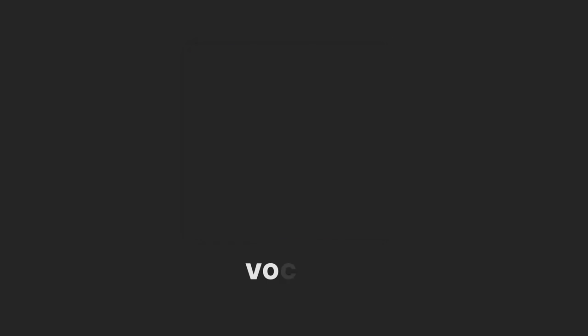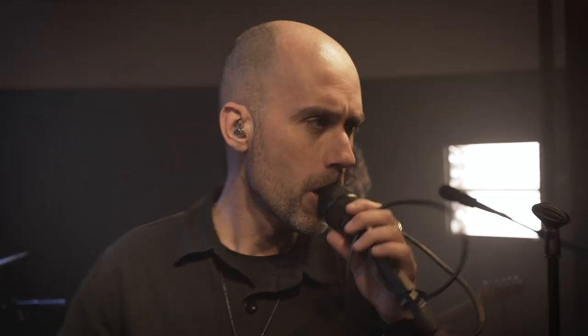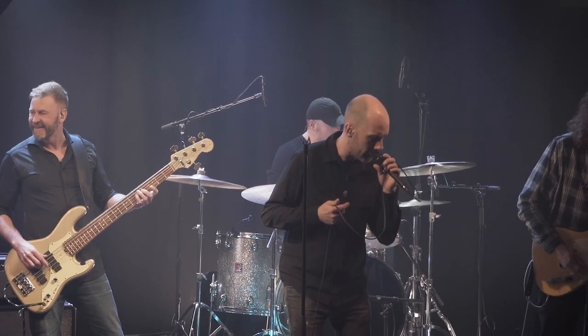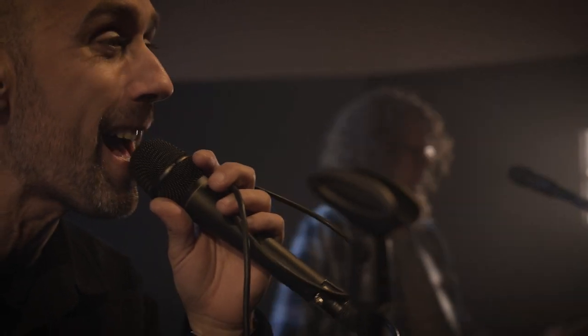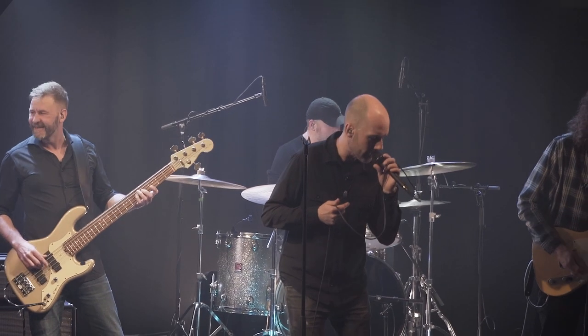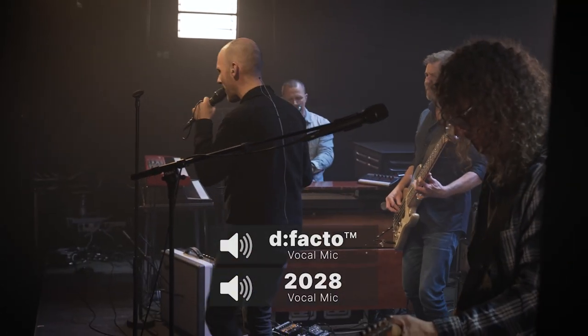The vocals have high priority in the mix — not only are they on top of the mix, but they're also at the center of the stage, picking up all the neighboring instruments. Sometimes vocalists move around on stage, so the blend changes from position to position, making the off-axis response even more important. On this session I've chosen to use the de facto VL on the lead singer and the 2028 on the two backing vocals. When you listen closely to the vocal microphones, you'll hear how the little crosstalk we have from the band still sounds natural.